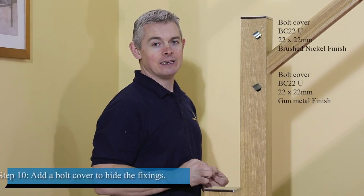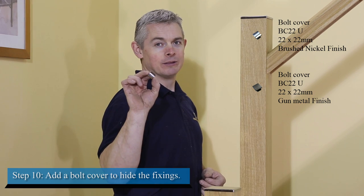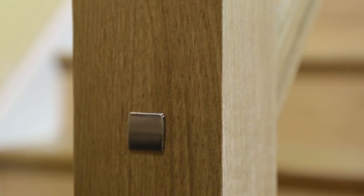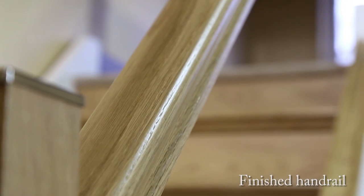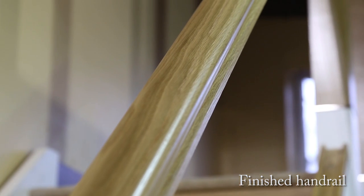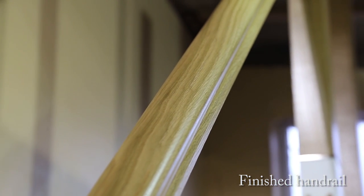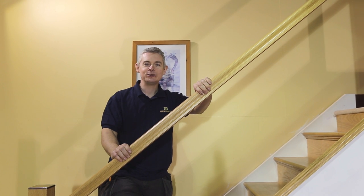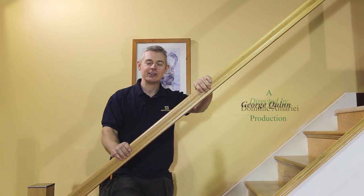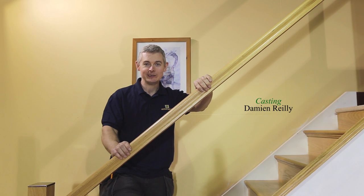Finish up by adding a delightful touch to your Newell post — the bolt cover. There you are, you have just finished installing your handrail and base rail. Next time we will finish up this staircase renovation project by installing our spindles. Don't miss it!